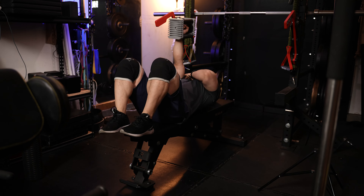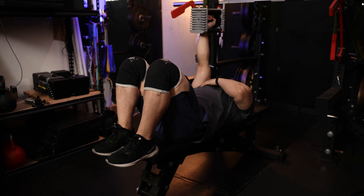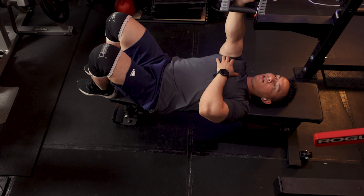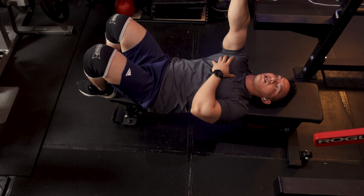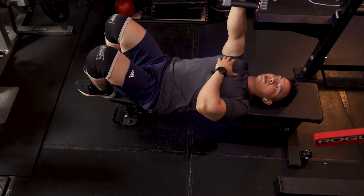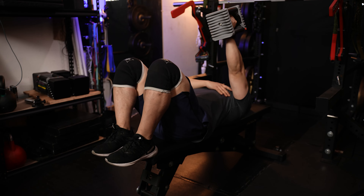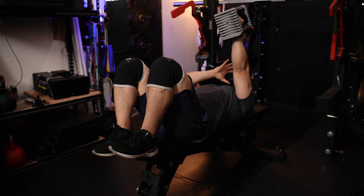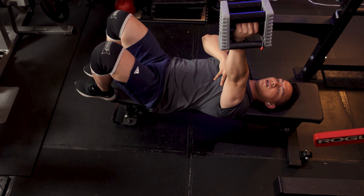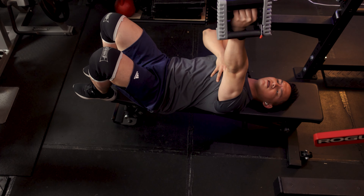This last exercise looks like a bench press but it's not. Keep your elbows straight and all you're going to do is punch the ceiling. Lower the dumbbell down, then punch straight up, squeezing your shoulder blade on the way back down. This is only a 10-pound dumbbell — that's enough. The bigger the weight, the more the bigger muscles kick in, and we want the smaller muscles to work. So keep your elbows straight throughout.